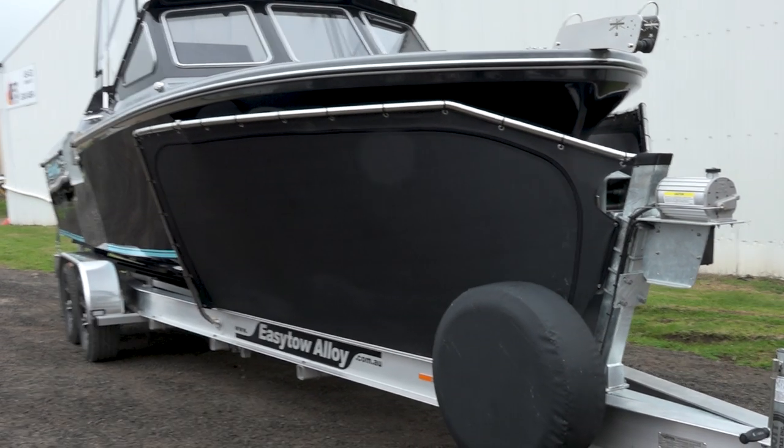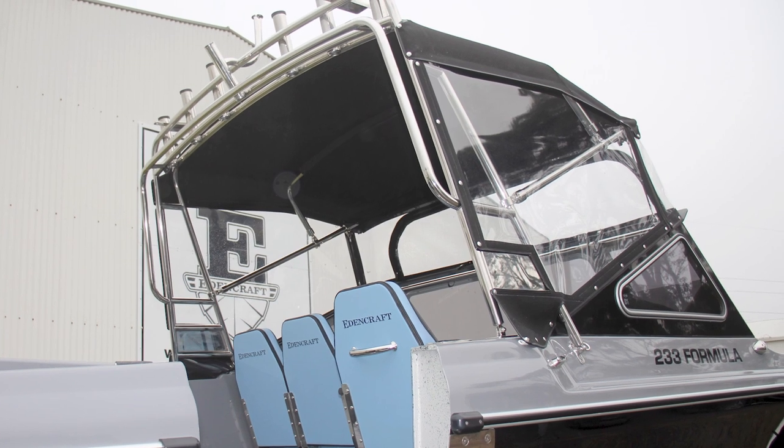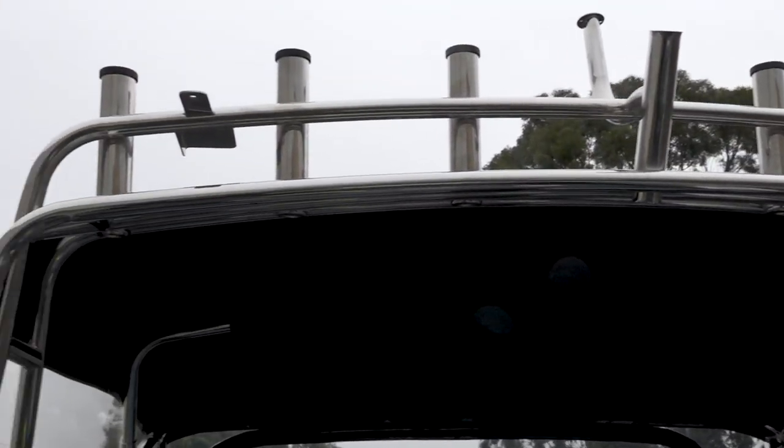We've got a lovely trailer bra, Bimini and clears done by Bayside Boat Covers up in Williamstown — they do a superb job. You can see all the stainless work is done in-house here by Edencraft. Our guys in the stainless division are absolute champions and do a perfect job.